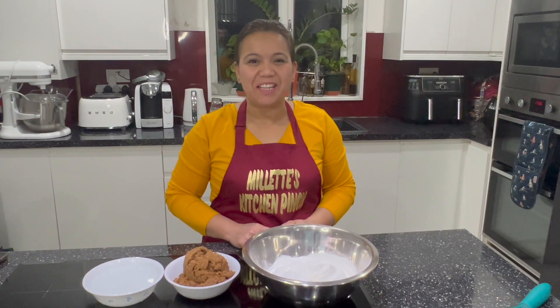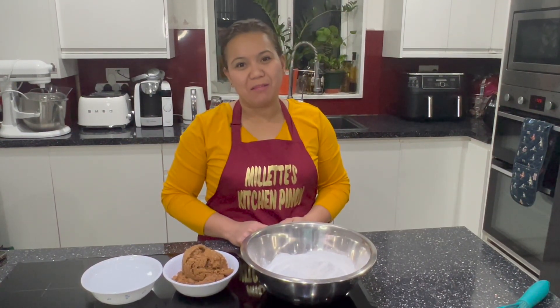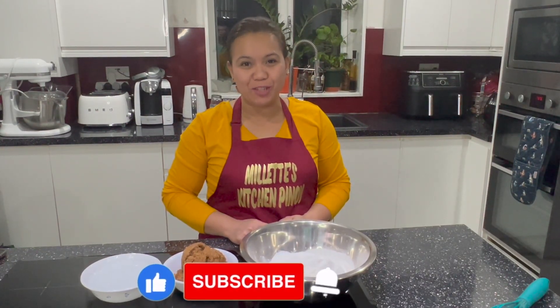Hello guys! Good evening! Welcome back to my channel. So tonight, I just finished my duty and because it's Chinese New Year tomorrow, I've already made tikoy.